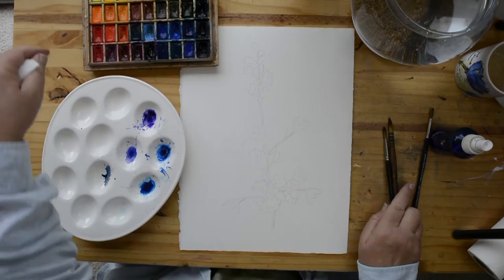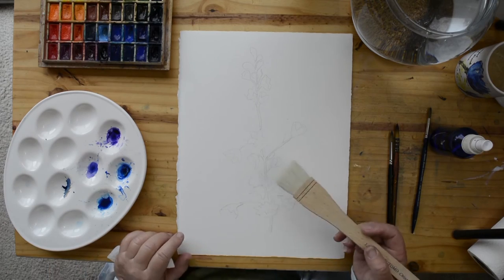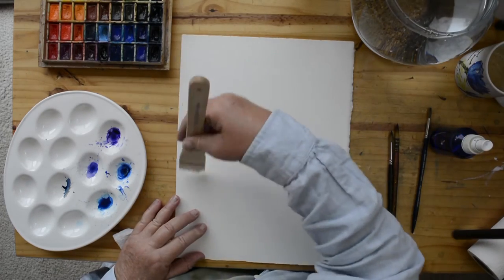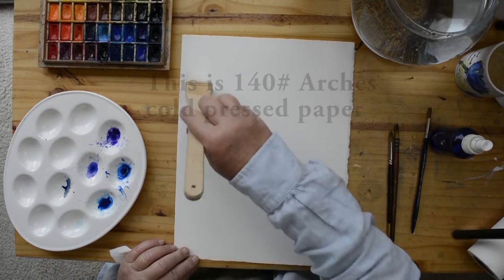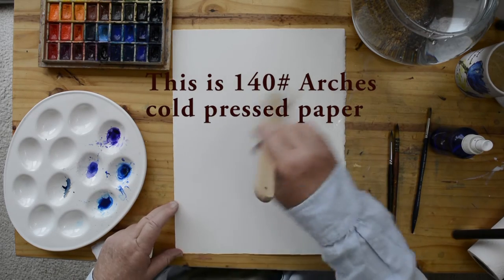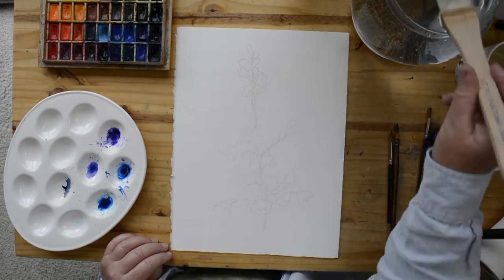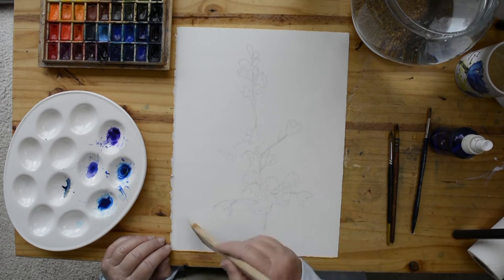The first thing I'm going to do is wet both sides of the paper. The reason I'm wetting the back first is that this paper is not stretched. I never stretch my paper — my style just doesn't require that. When you stretch paper you tape or staple it down, but even artist-recommended tape has never worked for me to hold the paper at the edges, so I just do it like this.